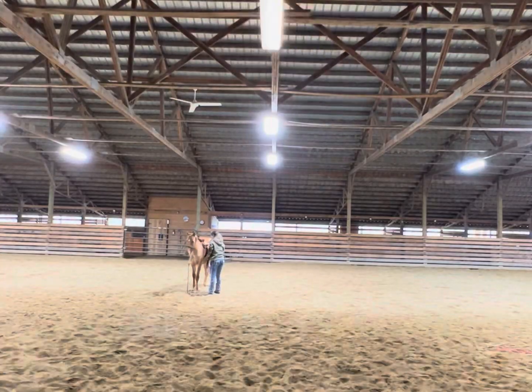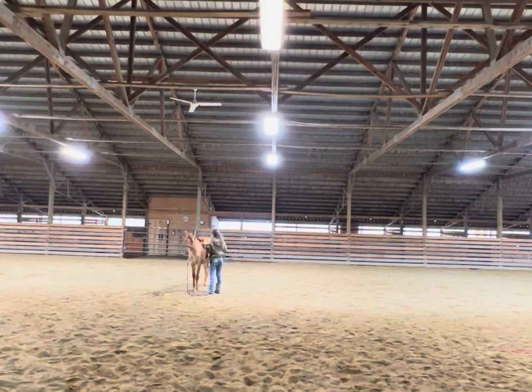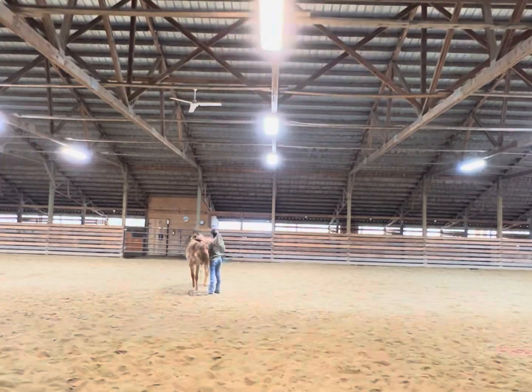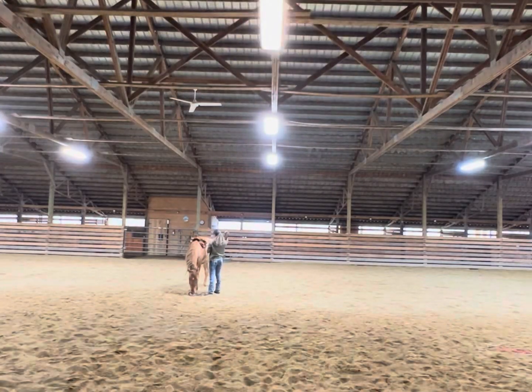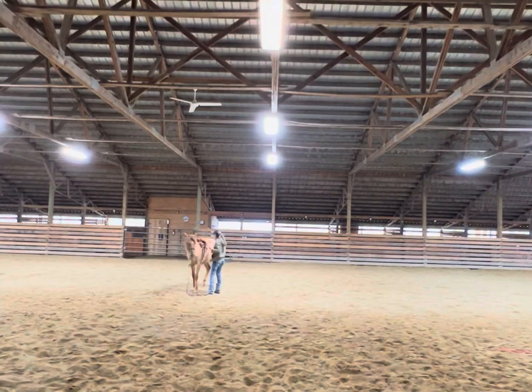So I decided to go ahead and loosely put the cinch on her as I wanted to lunge her, and she seemed to be doing good. She wasn't stressed, she wasn't anxious — she was just kind of vibing. So I went ahead and very loosely put the cinch on her. The saddle I have on her is super tiny, maybe 15 pounds — a perfect little colt starter saddle.